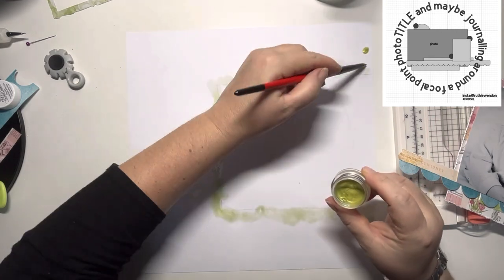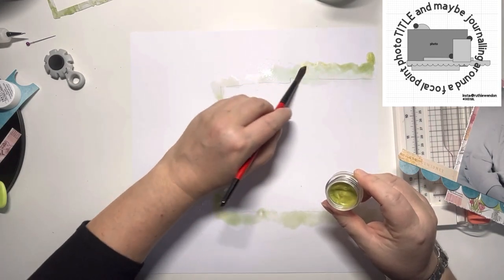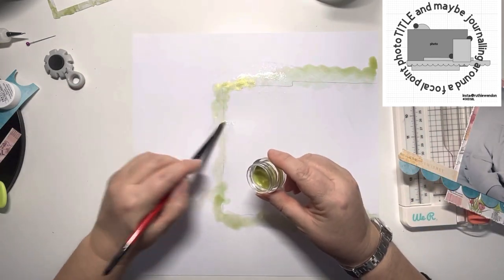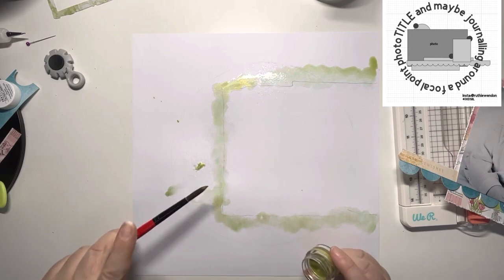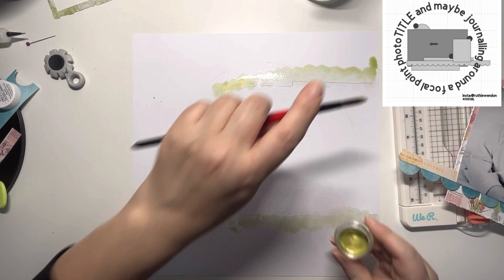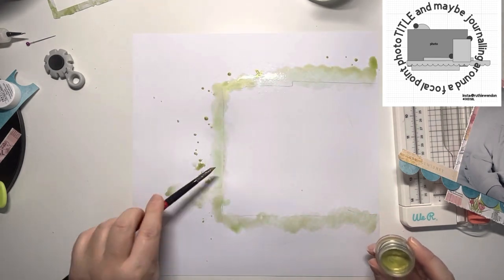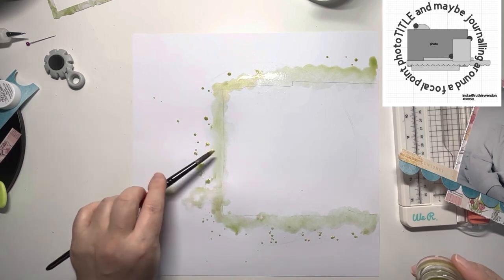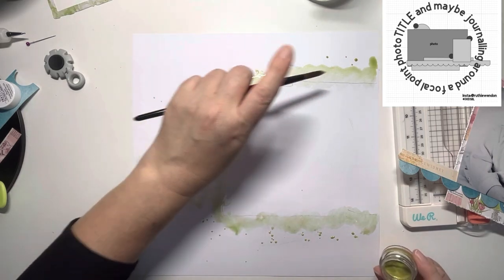Making sure that I go underneath that scallop border, dotting the paint about. Now I'm happy with that coverage, I'm just going to go with some splatters all around this area just to soften everything up — I do like the look of splatters on a page — keeping them close to that border.